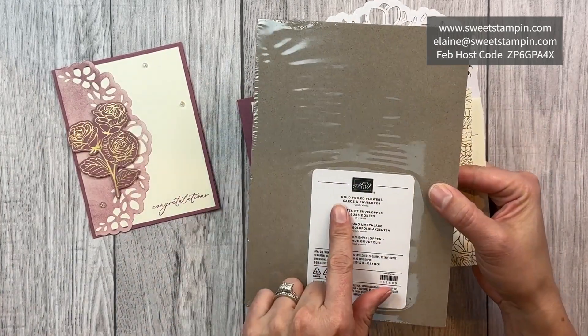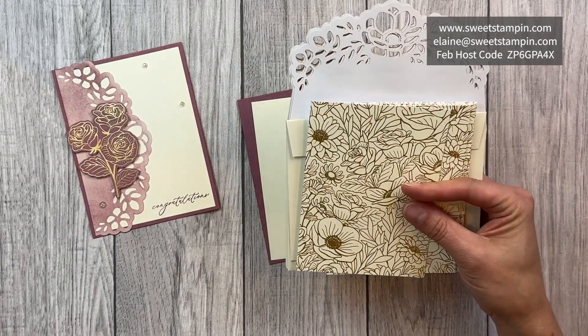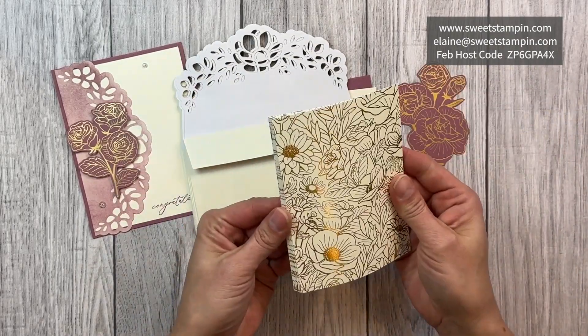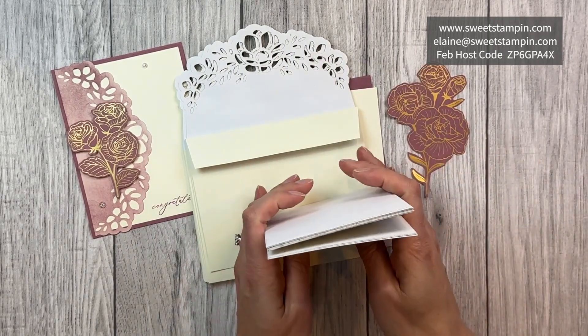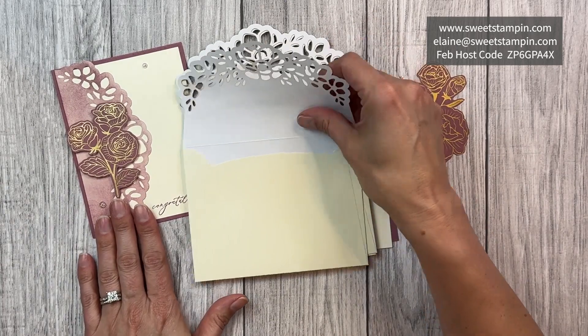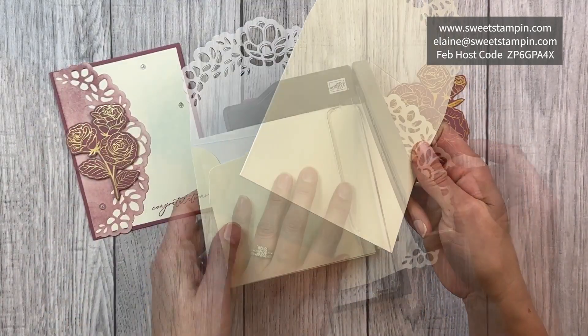I'm also using the gold foiled flowers cards and envelopes that are also in the suite. The cards are double-sided, so I have cut them in half so that I can get double the amount of cards. I'm also using the envelope to make the card.